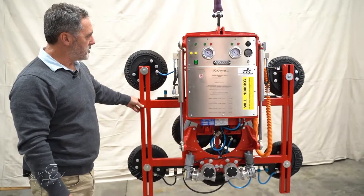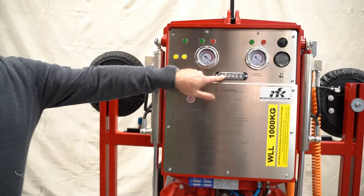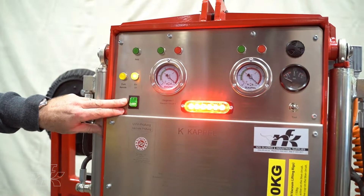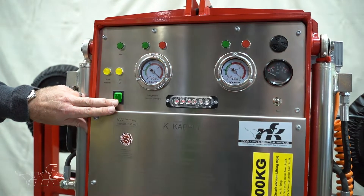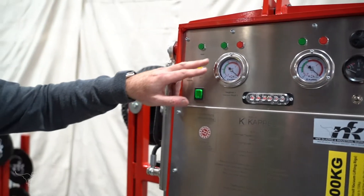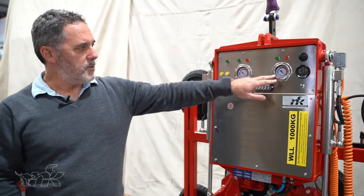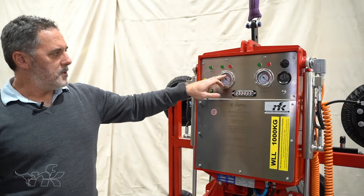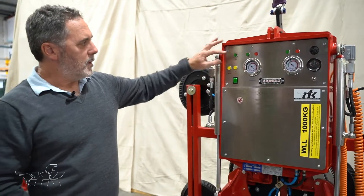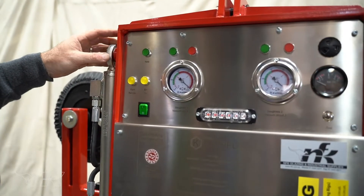The main features: it only has one on/off button. When you turn it on you'll see the strobe power light indicating that the power is on. The main features you need to consider are the green and red lights for each circuit. We have two circuits — red indication is not safe to lift, green indication is safe to lift.